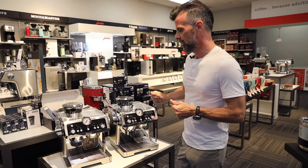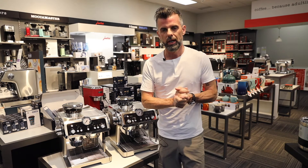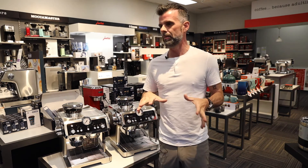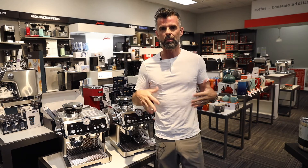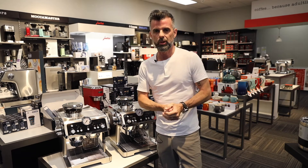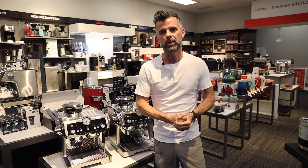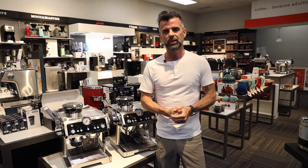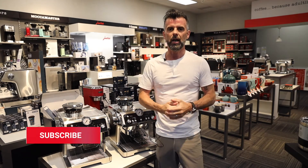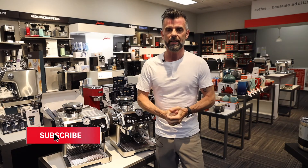Stay tuned for that. If you have any questions, please feel free to ask below. If you want to see these machines or any of about 50 machines that we have operational, come on down to our store in Burlington, Ontario, or Ancaster — you can come and play with them. We have experts in-house that can take you through each of these machines to get you to the one you want. If you liked what you're watching, please give us a like and subscribe — we'd really appreciate it. It helps support a local small business in Canada. Have a great day, everyone — thanks for tuning in.